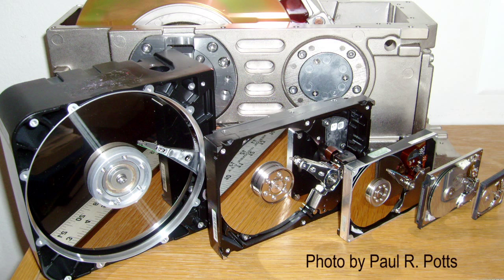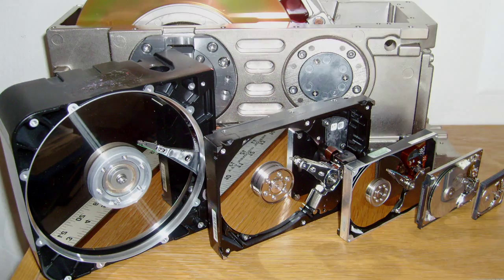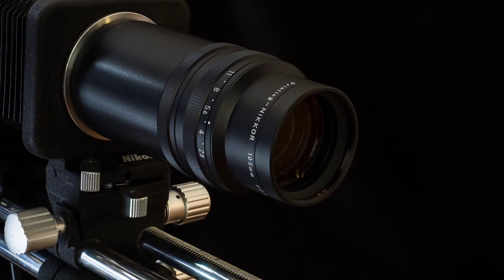Luckily, storage has come down in price and gone up in size from my first home computer back in 1977, which had a total of 8k of memory. And then you have to back it all up. Focus stacking carries a price in patience and in equipment.